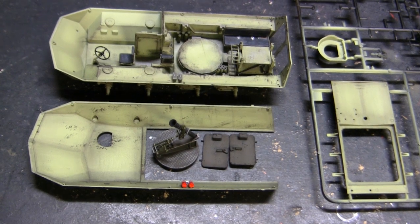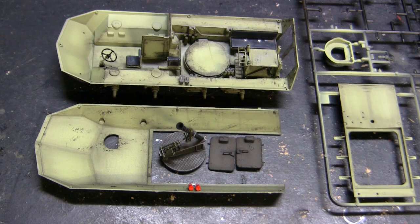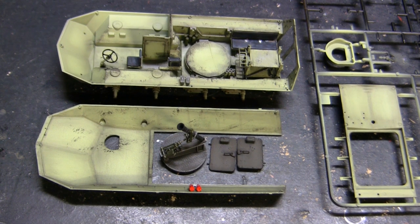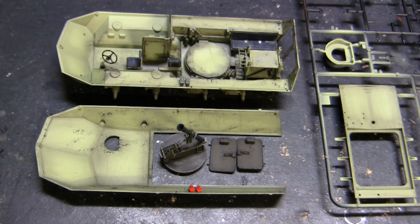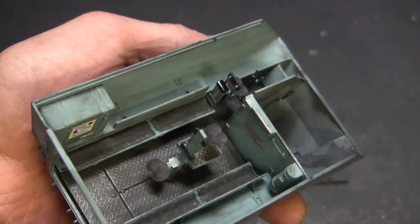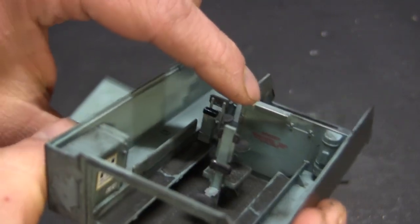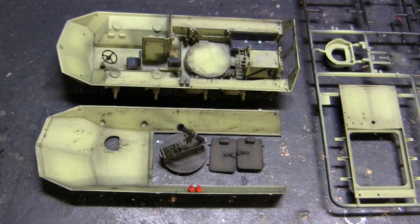Jumping ahead a little bit, here we have the model in its construction phase. With most models that have interior detailing, I'll take a moment to show what the interior looks like once fully completed just before everything gets sealed up, because once the model is buttoned up you won't have easy accessibility to see the components inside. The quality and execution of the interior detailing is very similar to what we saw on the Italeri M113 I built a while ago — the model does supply you with interior detailing, however it is fairly basic in execution and there are several fittings found on the real unit that are omitted.